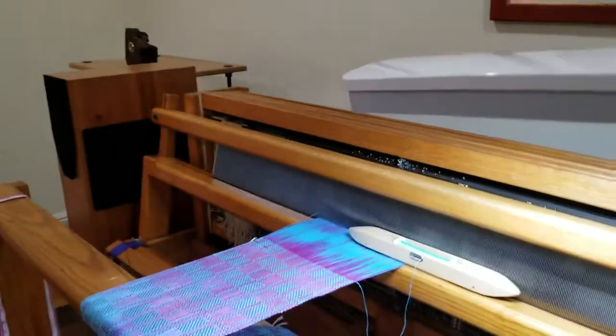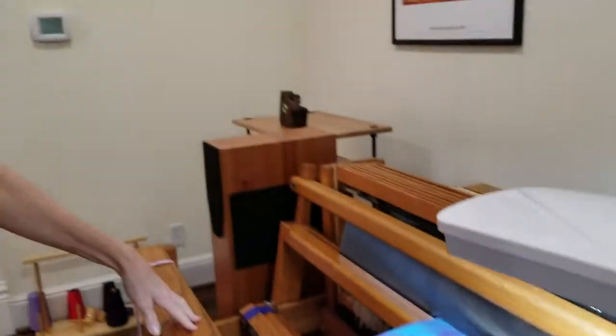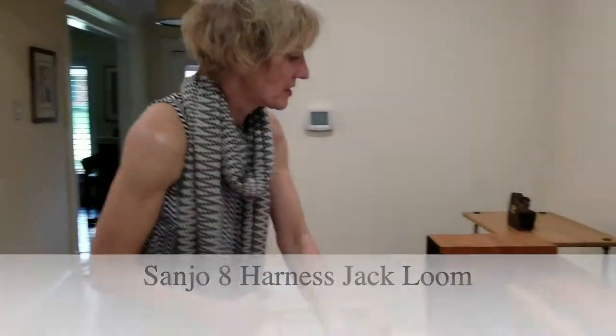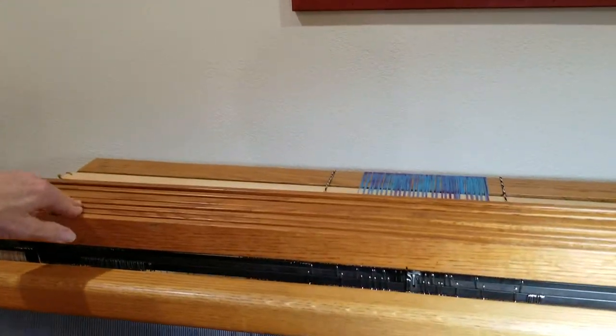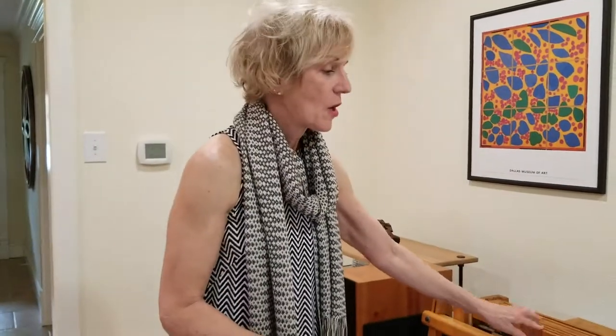So tell me about this loom and what you have going on here. This is an 8-harness floor loom. The harnesses are this part of the loom, and they are one of the key components in creating the pattern in weaving. The more harnesses you have, the more complex the weave structure — the interlacement pattern. You can do literally thousands of weave structures with eight harnesses.